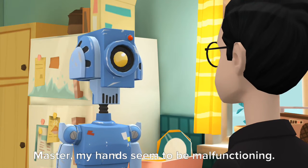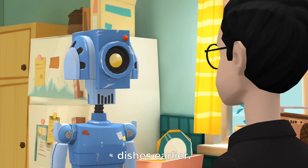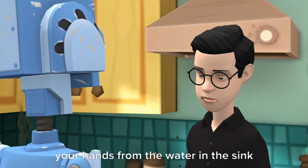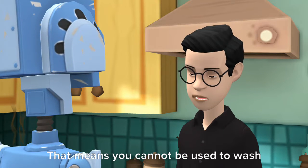Master, my hands seem to be malfunctioning. I broke three glasses while washing dishes earlier. The rubber gloves made to protect your hands from the water in the sink must be hindering your sense of touch. That means you cannot be used to wash dishes.